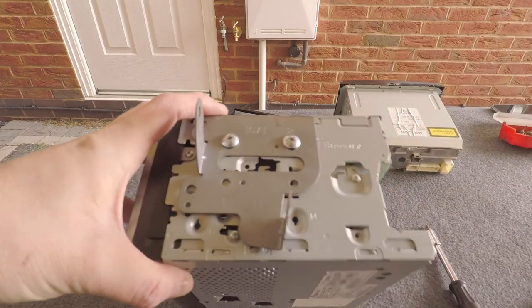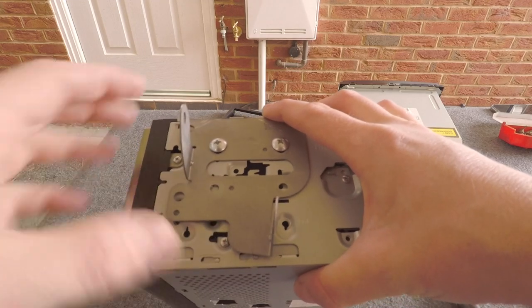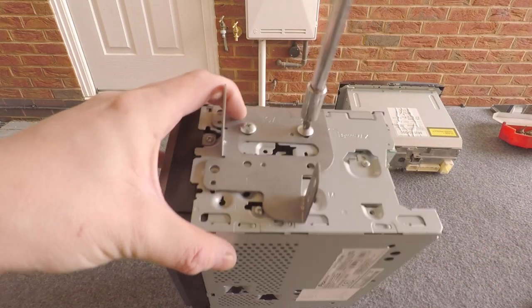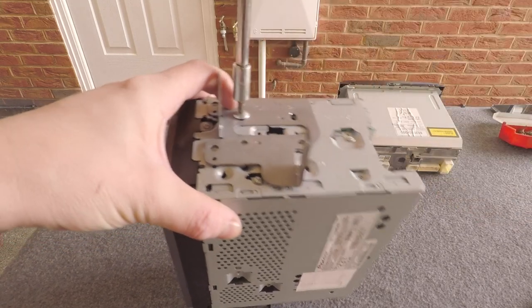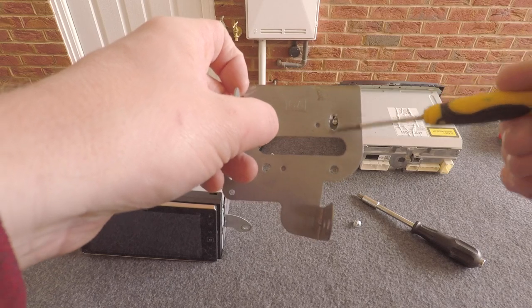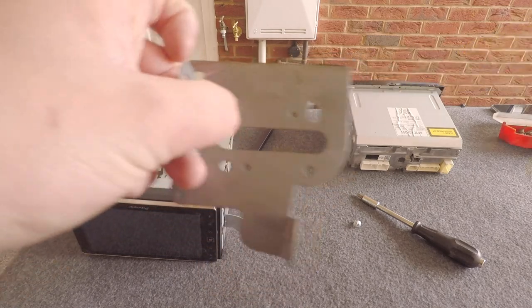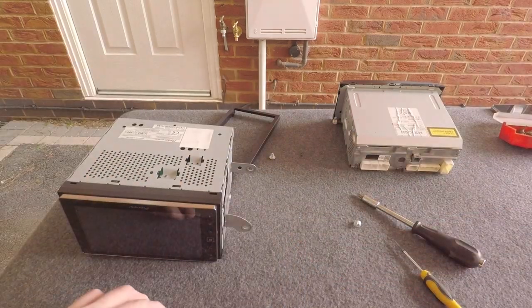Trial-fitting in the car shows the holes are still just a couple of millimetres too high. So drop the screws out and elongate the holes upwards just a couple more millimetres — just below the number two marked on the bracket. That should give enough clearance to get the head unit back in place. I'll do that on both sides.